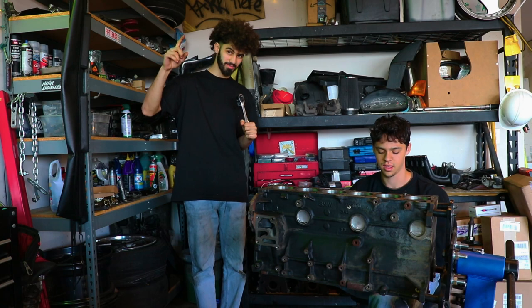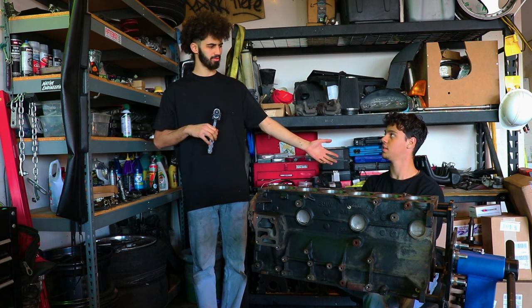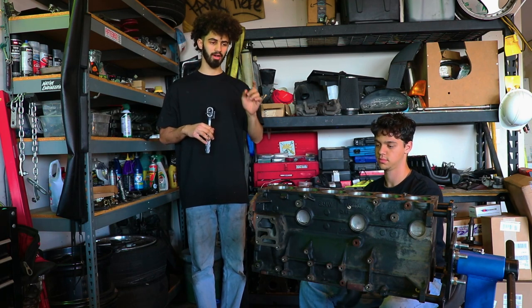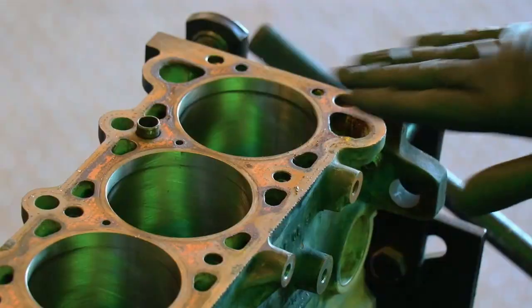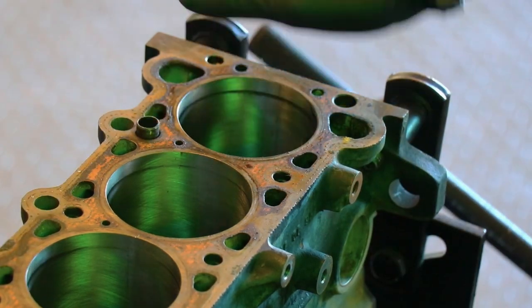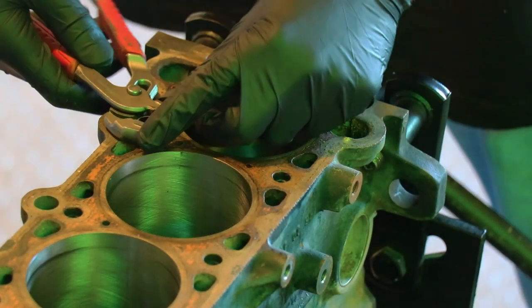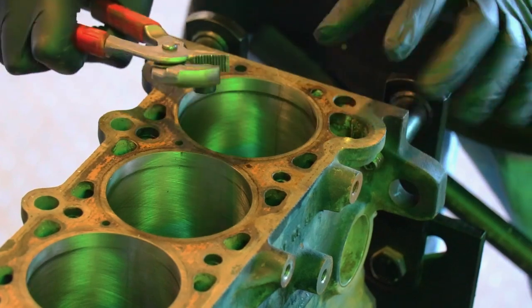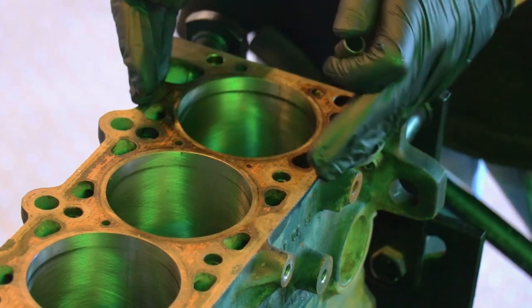I'm gonna show you guys some nice tips and some nice tricks to cleaning up this engine. Jack is here to help — Jack's been on the channel plenty of times. We're gonna go hard first, get all the loose dirt off. I'm gonna try and cover up the cylinders so we don't get anything in there, and we're gonna take any spare gaskets off that haven't been removed. Before we start scuffing and taking off all this old copper gasket, we're gonna want to take our dowels off so we can have a flat surface to lay down our masking tape. Any set of channel locks — don't put too much pressure on them, they can fold over themselves. Just give it a nice little twist and pull it out.